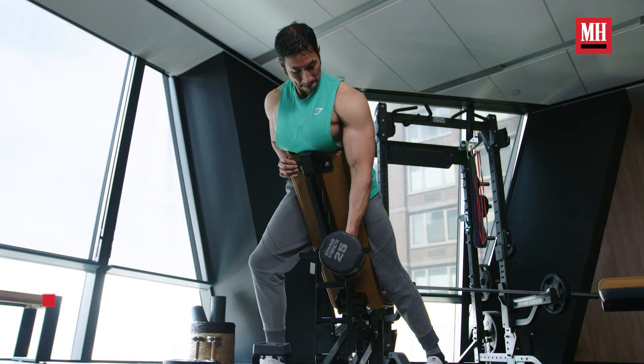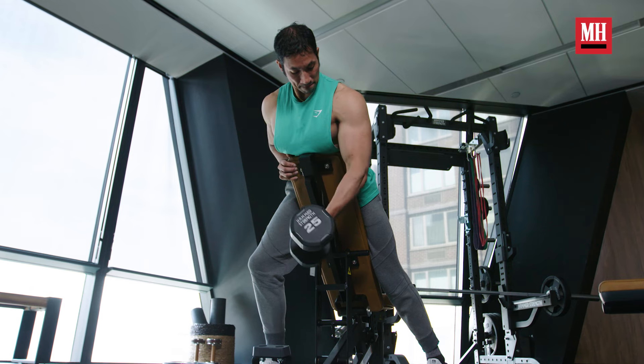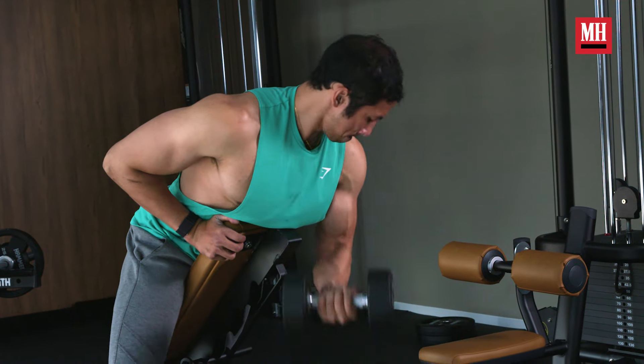Instead of doing concentration curls, your better option is something called the spider curl. You will need an incline bench for this, but because of the position we're in, we're still going to get a little bit of shoulder flexion within our curl, just like we do on a good concentration curl. We're also going to be in a position to isolate, but there's much less ability to leverage and cheat — so you're going to get that really good squeeze you want on your biceps curls.